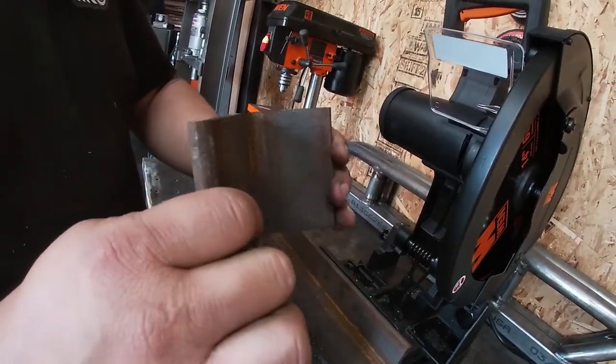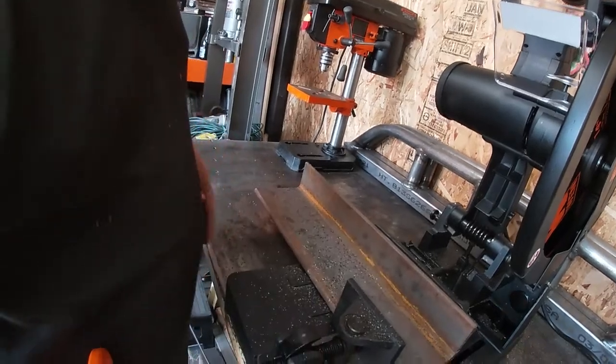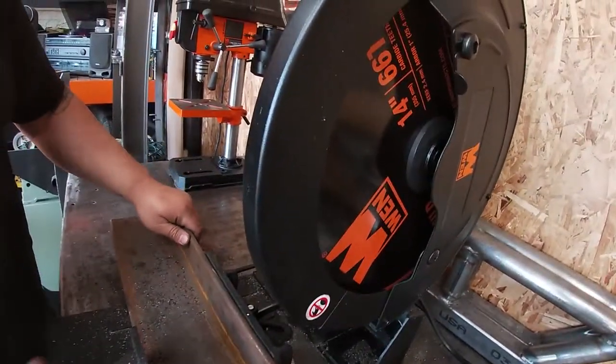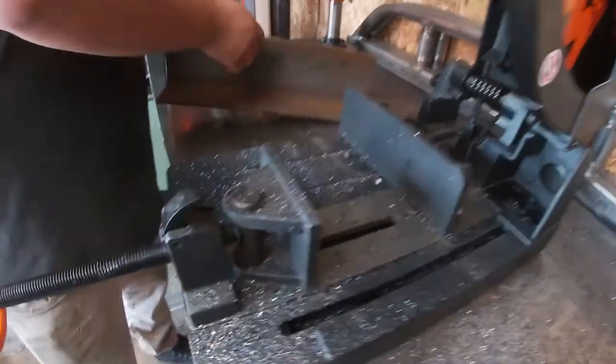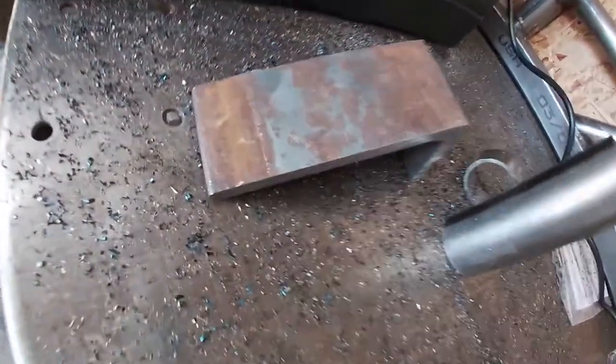I think we probably placed it wrong — I think we placed it short-wise, like upward. Obviously it's not a clean machine; it did catch a bit.